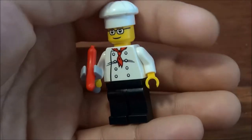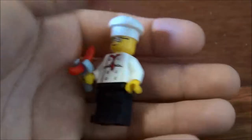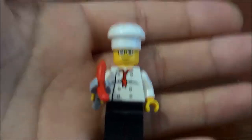This is the chef. He's got a basic chef hat and glasses, a printed top with nothing on the back, and he's holding a sausage.